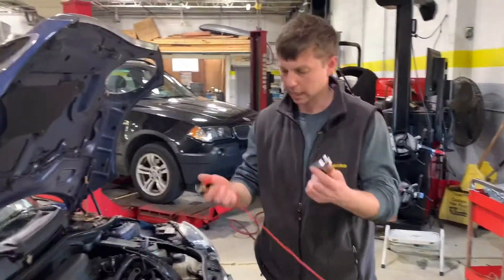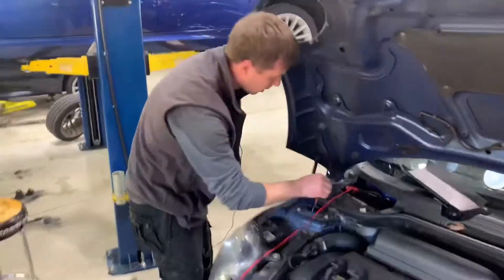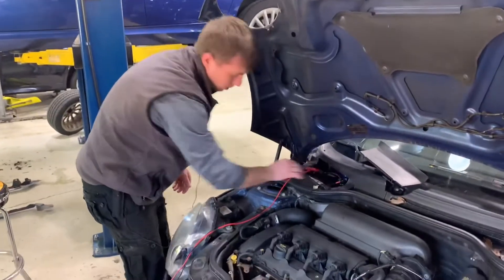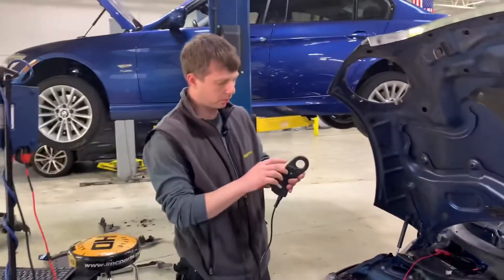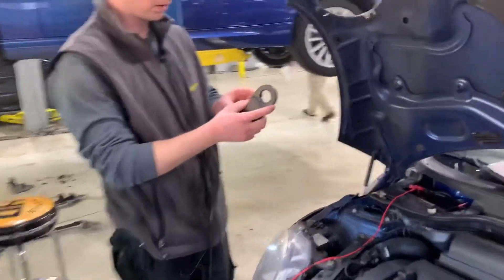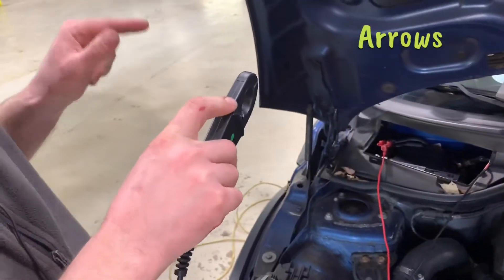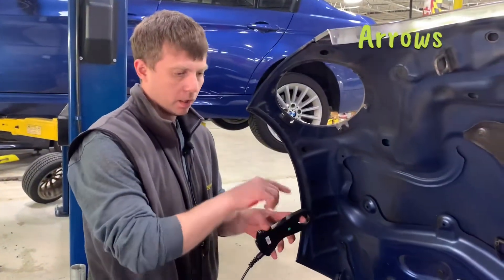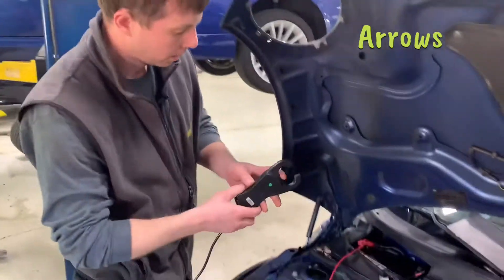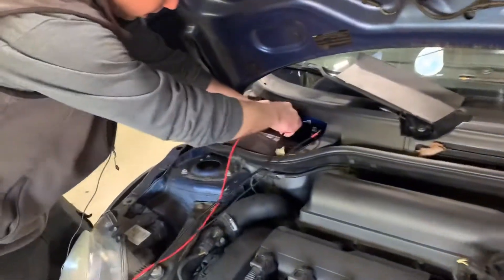Both alligators you just basically hook them up to the battery. The current clamp has to be — it's got two directions, like arrows. The arrows have to be pointed in the direction toward the starter. So basically the positive battery cable, the direction where it goes to the starter. I just oriented the arrows pointing to the starter.